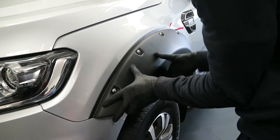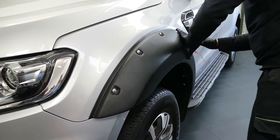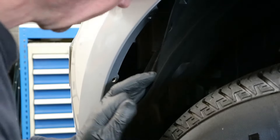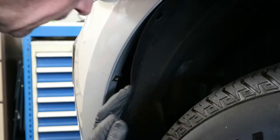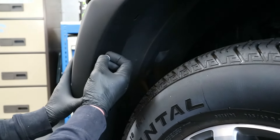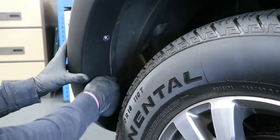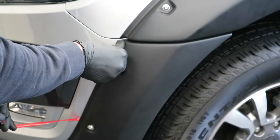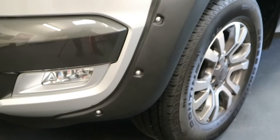Make sure the arch is positioned correctly before removing the backing of the tape which we cut earlier. For the very front of the arch, we have already removed the removable pins. We now need to apply the spire speed nuts to the front of the bumper. Ease the front of the arch kit into place and use the screws provided to fit it into position. Then make sure the front of the arch kit sits into position before removing the backing of the tape the same way we removed the last arch.